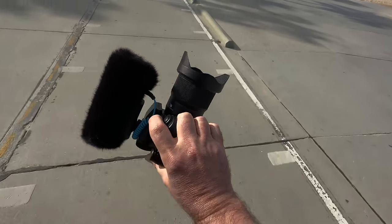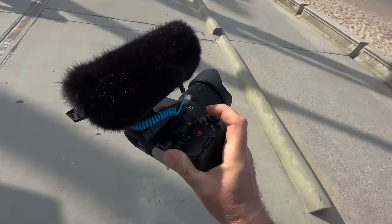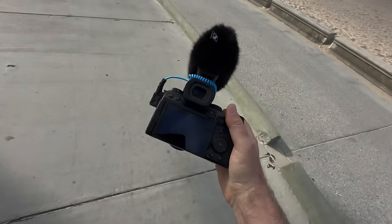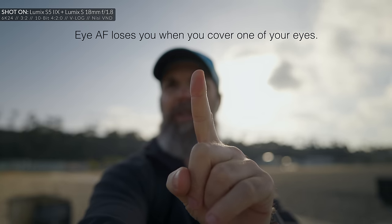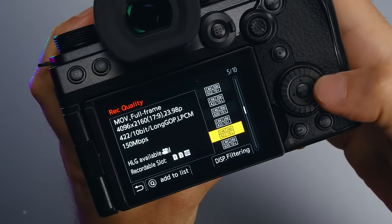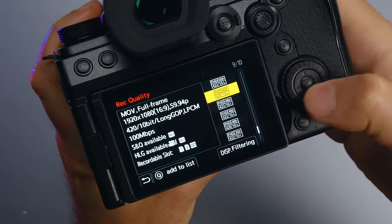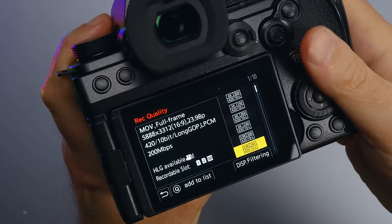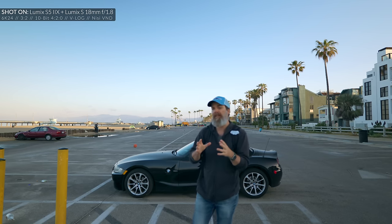Let's talk about the things I don't like — and it's a very short list. As much as I love the blacked-out design, it's sometimes hard to read the dial labels, especially in lower light. Autofocus still occasionally loses you when you close one of your eyes. And of course there are the resolution and frame rate trade-offs — some frame rates or compression types only work in APS-C mode, which you learn quickly but I wish such a capable camera didn't have these limitations. I also hope the autofocus gets further perfected with a firmware update.